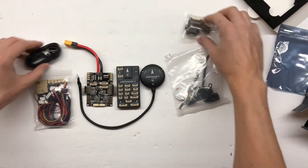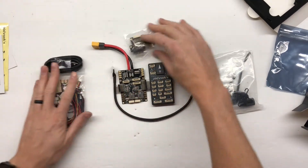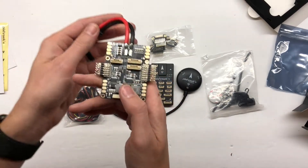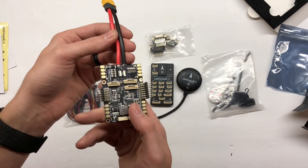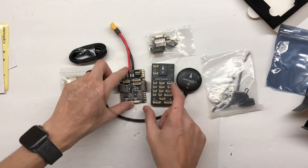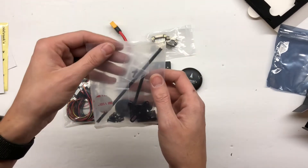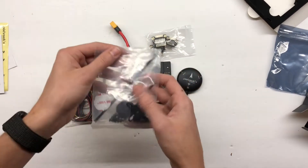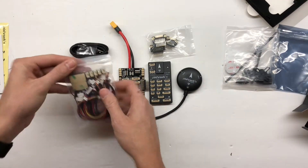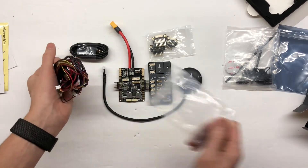Alright, there you go — that's what you get. It comes with the flight controller and this power management module. You can get just the regular power module that doesn't have the ESC connections and other things like that. If you have an internal power distribution board on your quad, you might not need this. But it also comes with a GPS stand and all these cables. This is going to be quite the project getting this all set up, and I'm pretty excited about it.